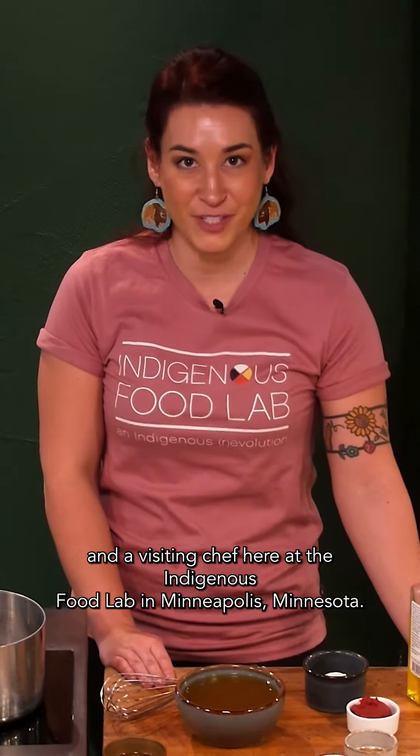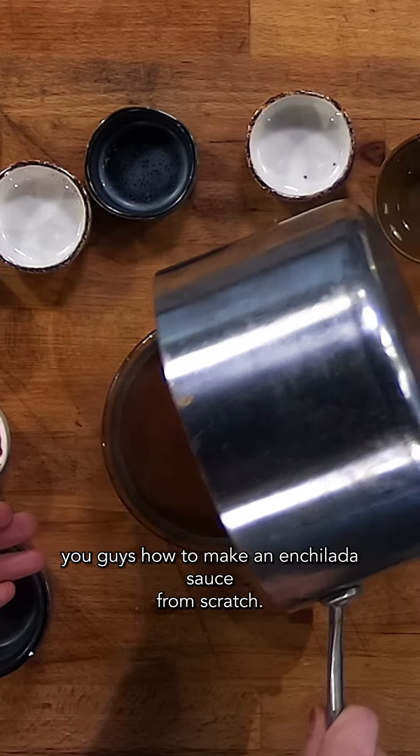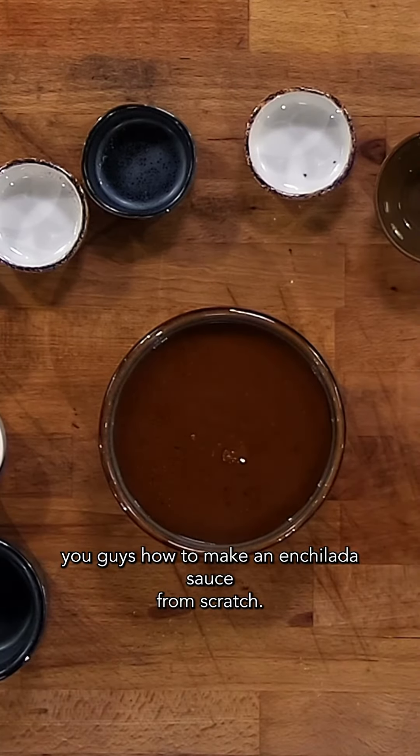I'm Mariah Gladstone, the founder of Indigikitchen and a visiting chef here at the Indigenous Food Lab in Minneapolis, Minnesota. For today's recipe, I'm going to be showing you guys how to make an enchilada sauce from scratch.